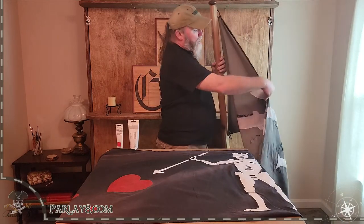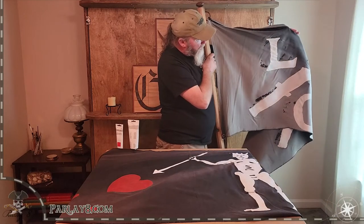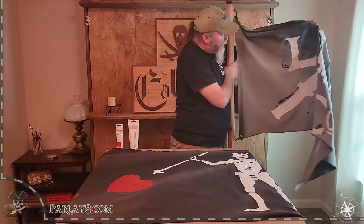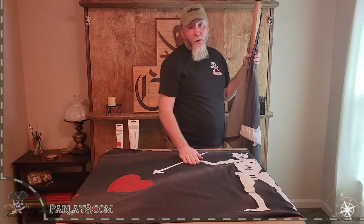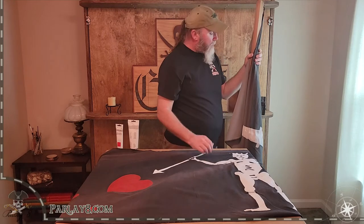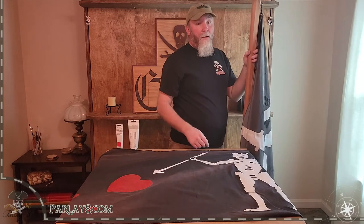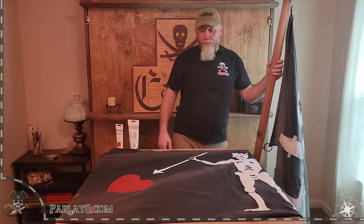This flag was flown just about every day for a little over a year, maybe a year and a half now, and as you can see, it faded a little bit. That's why I'm advising you to, when you don't fly your flag, take it down and put it away. Otherwise, it's going to fade. It's fabric, it's canvas, it will fade. That's just a little tip from me to you — taking care of your flag.